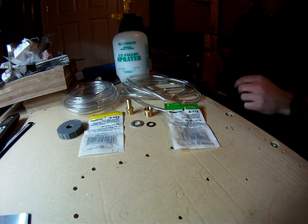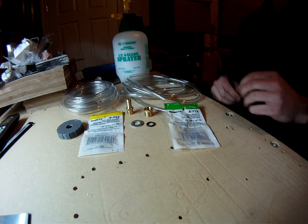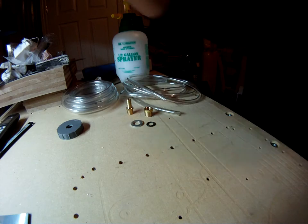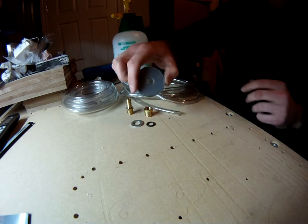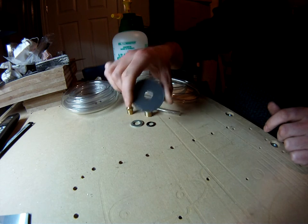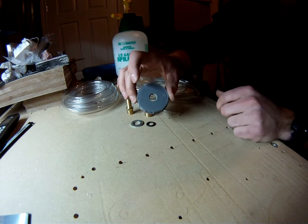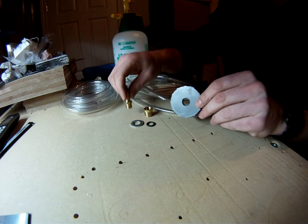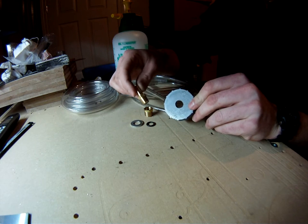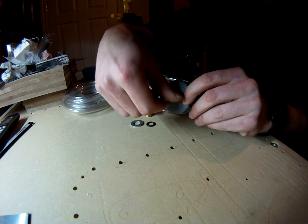It's actually quite simple. I'll put all the fitting part numbers in the video description below. You're going to start with your cap — you'll notice this one has a hole in it, which I drilled, and this is why you need a spare cap. You basically drill a hole the same size as, or slightly larger than, the male threaded end on your barbed fitting. This fitting is going to be inserted into the cap.